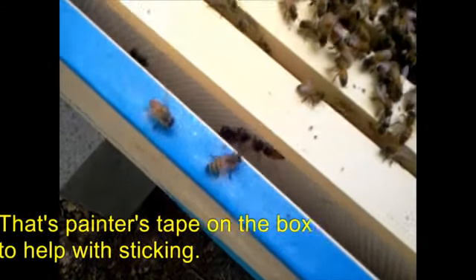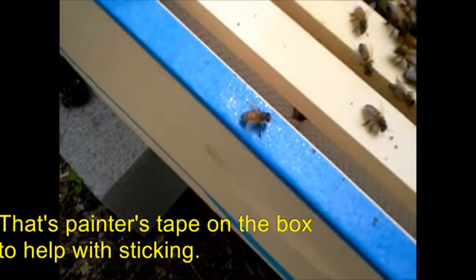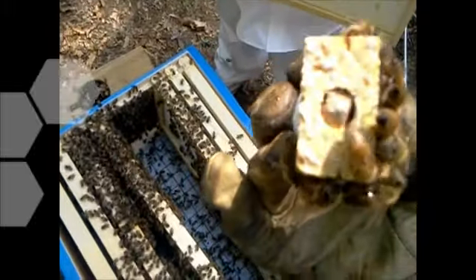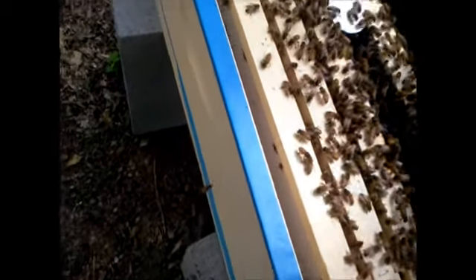We're going to slide this over since we dumped most of the bees right there, and slide her right down in between the frames. Let's see if they're already eating through the candy plug — all right, so the queen is right here and there's still a plug in it. They're trying to get to her but they're not trying to ball or anything, so that's fine. Slide this down right here and put your other frames in nice and gently.